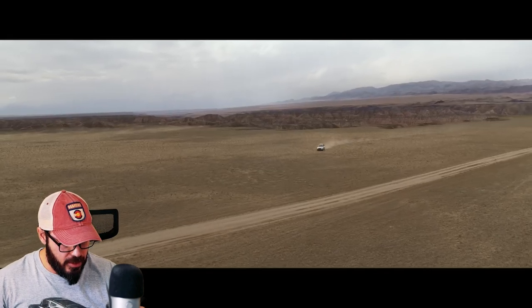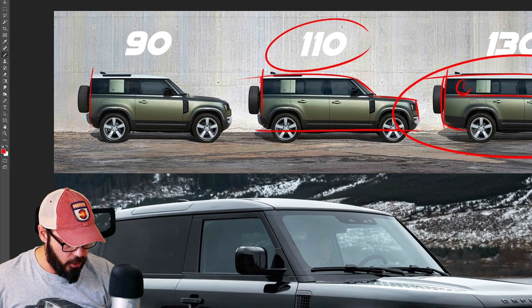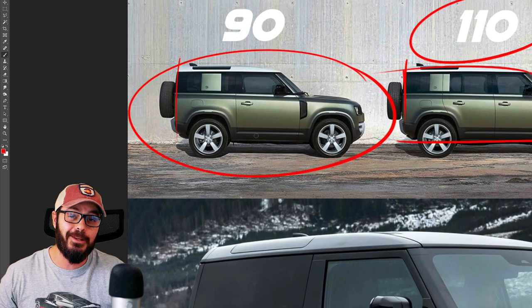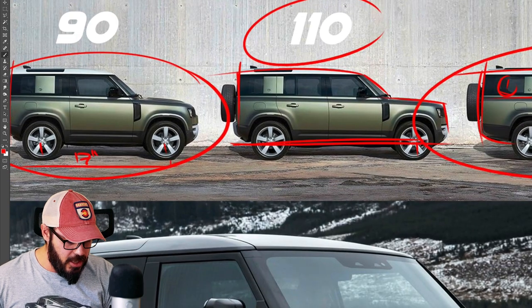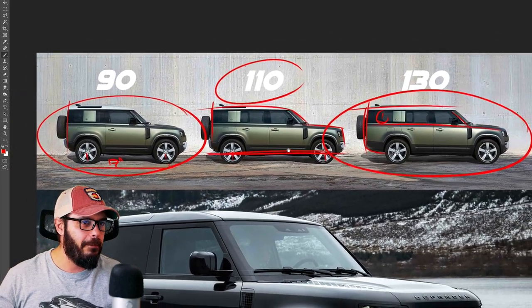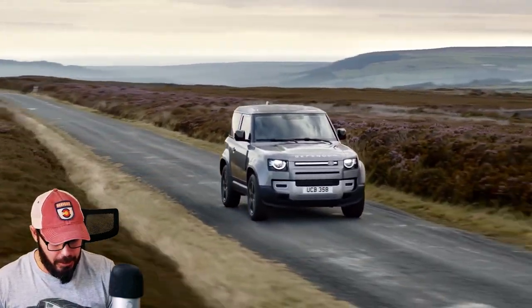Looks really good. I like the proportions of this. And what I love about all these Defenders is the clear cutoff in the rear end — it's like it's been cut with a sword to create this very sharp-looking rear. And then we have the 90. They shrank it by 17 inches, so this is 17 inches shorter in the wheelbase than the 110, which is nuts. You can definitely tell by looking at these proportions that the 90 almost looks like a completely new model. It's so different in its proportions — it looks like it's completely separated from the rest of the lineup.